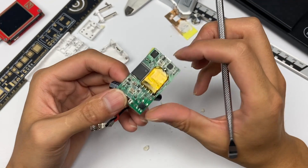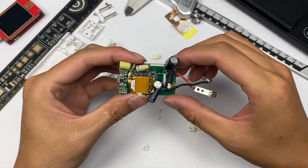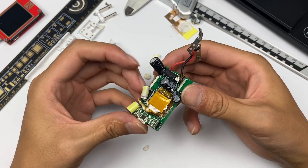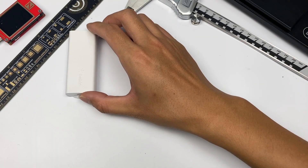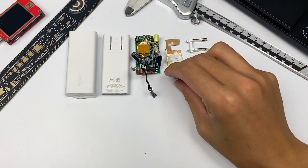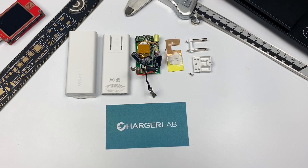That would be all for this Belkin 18W USB-PD GaN wall charger. It adopts a thin and flat shape, just like a cookie — you can even put it in your jeans when you go out, making it more suitable for people who travel a lot. We're planning to tear down the latest Apple 140W power adapter. If you want to see it, don't forget to subscribe and leave your comments. See you in the next video. Bye.